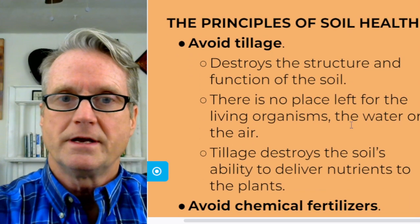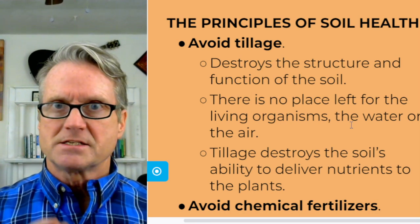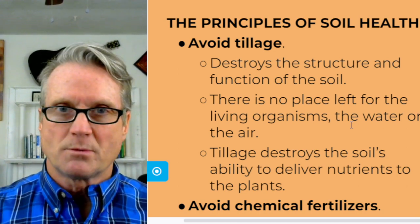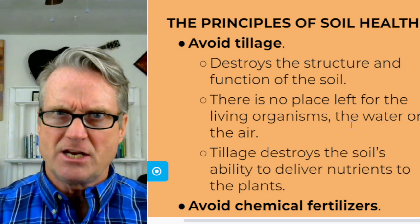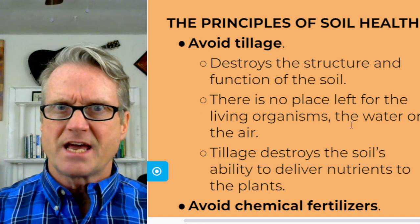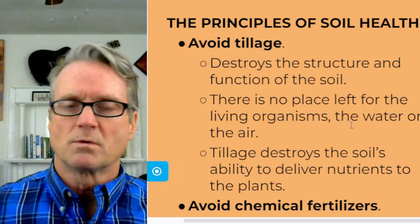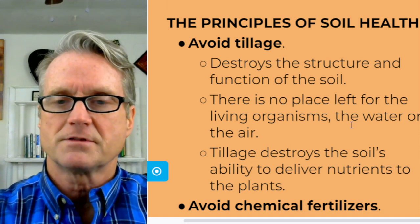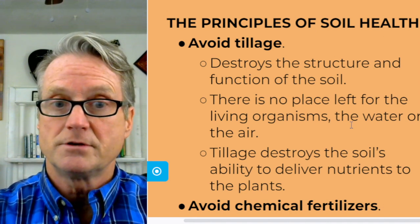The first principle is avoid tillage. Why avoid tillage? Because the soil has structure. The soil is like a sponge with tunnels in it that absorb water and provide for the transfer, communication, and exchange of nutrients. If you till the ground, it's like destroying all the buildings of a city and then expecting things to get back to normal — it just doesn't work that way. Tillage destroys the structure and function of the soil.